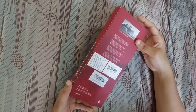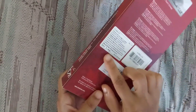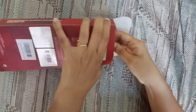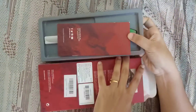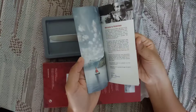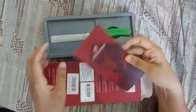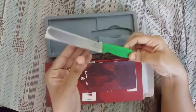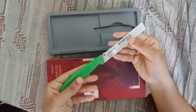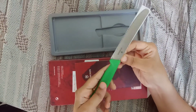Hi friends, welcome to Ideas at Home! Today I am reviewing Victorinox brand paring and serrated knives. This is not a sponsored video and I have bought this for my personal use. I'm posting this video after using both these knives for about six months to get a better review.